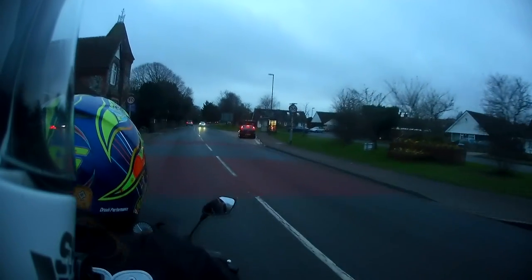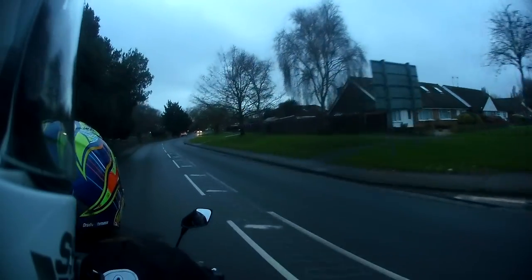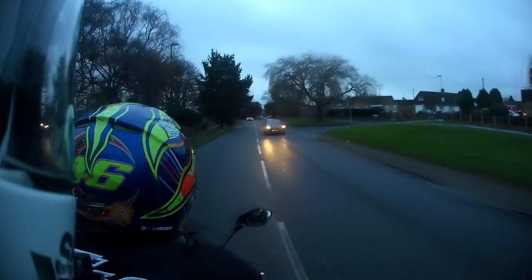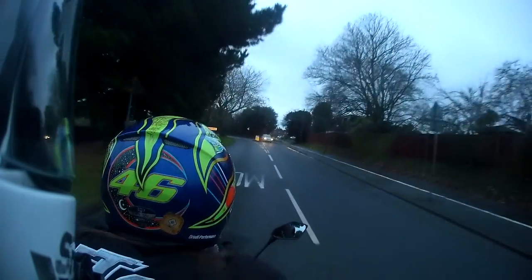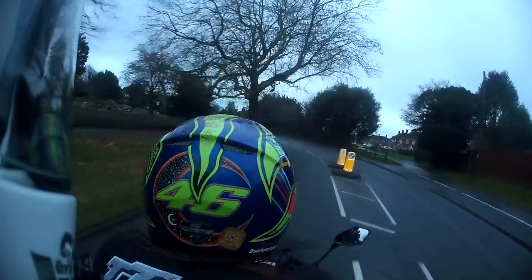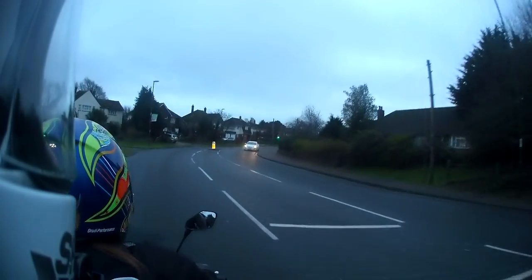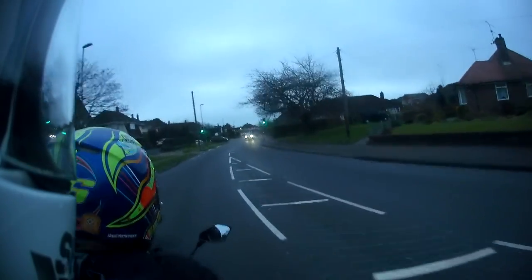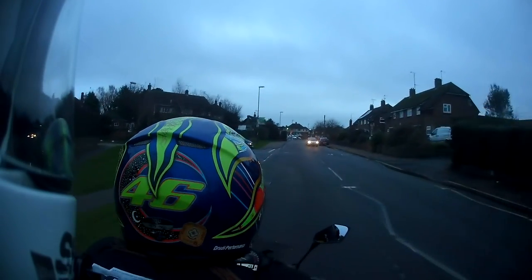Mrs. 480 wanted to try giving a pillion ride. It was years and years before I first gave somebody a pillion ride — in fact it was Mrs. 480 actually, before she started doing her test. She used to come pillion on the back of the GPz. So that was the first time I did it, but that'd be like after eight or nine years of riding, whereas she's only passed her test a few months ago. So it's actually good to get that experience in early I say. Anyway, there we go — that's fun!